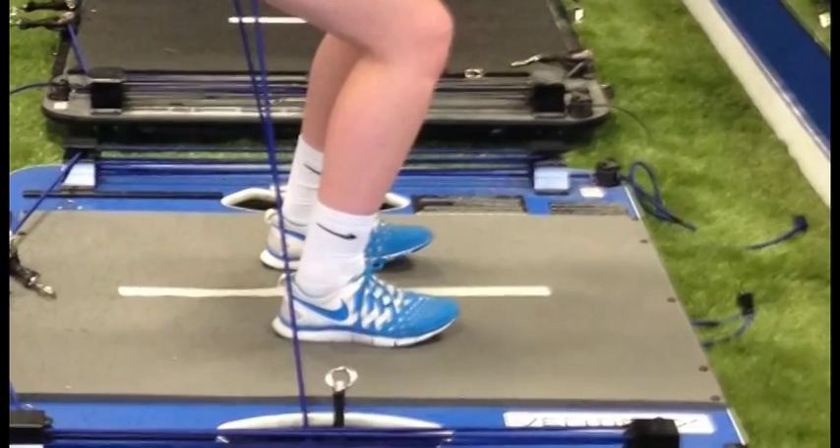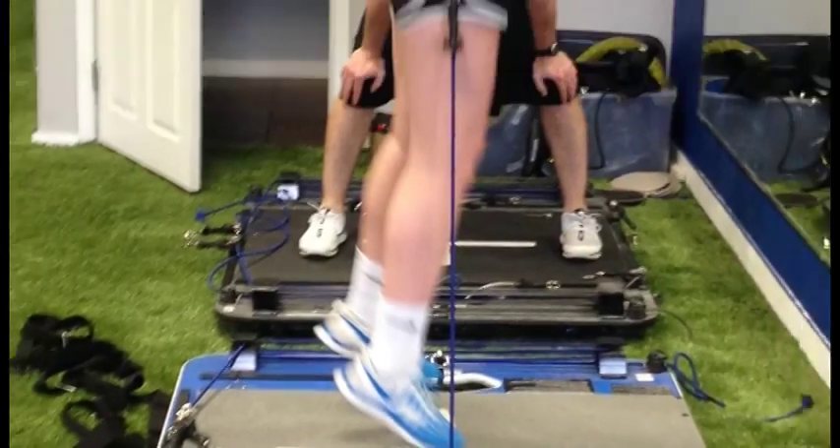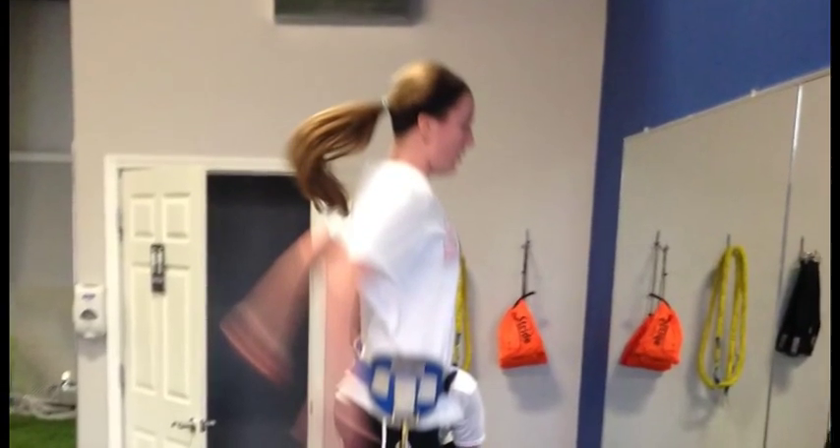I was doing mostly stretching to get movement back, and then a lot of strengthening. I was in a boot too, so I had to ease my way out of that as well. It was painful, but I wanted to play, so I wanted to get through it.